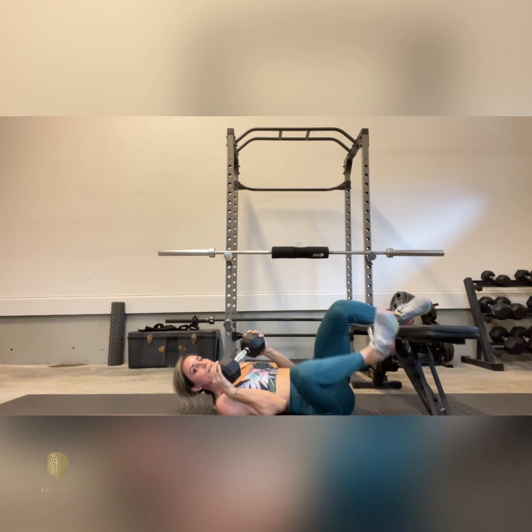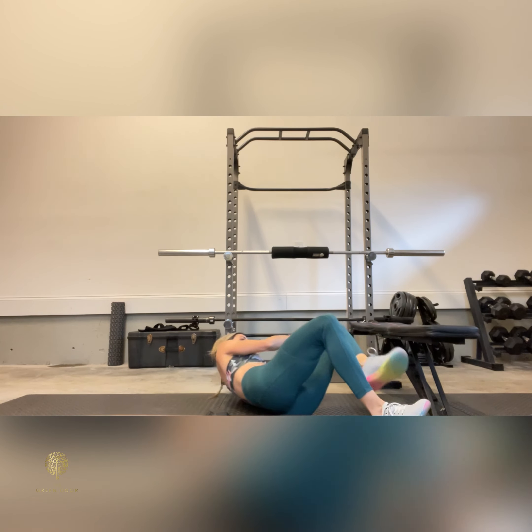Nice and easy rolling it to the side, and that is our hip bridge hold with overhead arm extension.